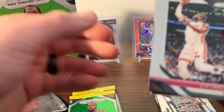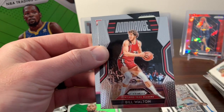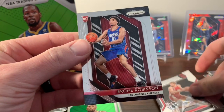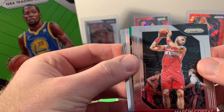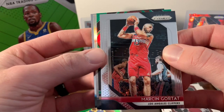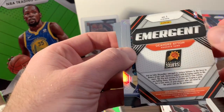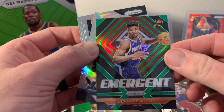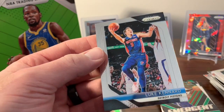Three more packs. We got D-Wade, Taj Gibson, an insert of Bill Walton, and our rookie is Jerome Robinson. Last couple — still looking for that Luka or the Ayton. We got another silver — Marcin Gortat, another Ayton insert, and this one is actually some type of prism insert, so that's a good one. Isaiah Thomas and Luke Kennard.